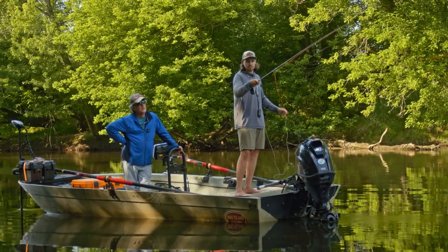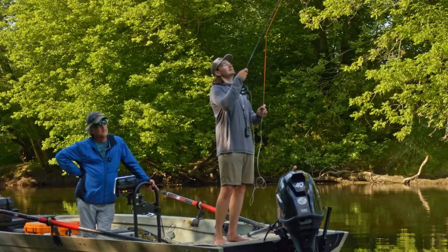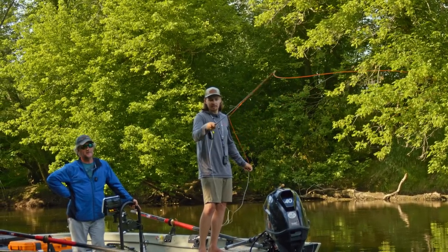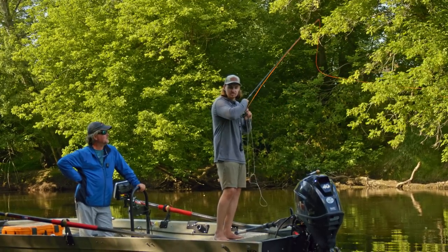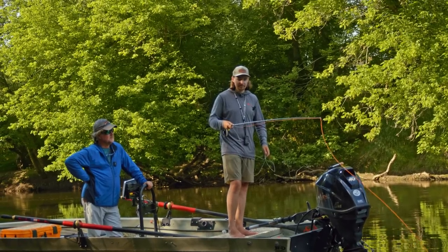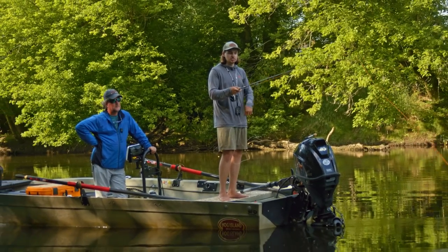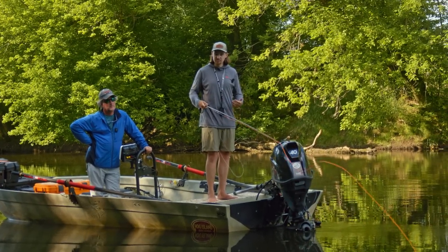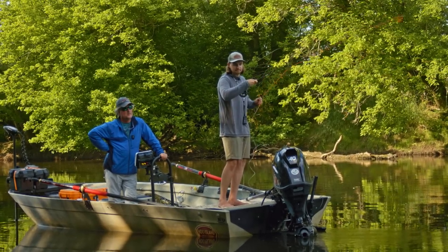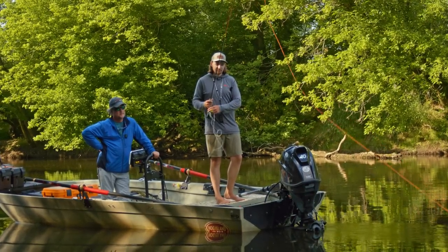One thing Brian always stresses is watching your cast, and it's a whole lot easier to watch your cast on a more level plane than way up in the air. Pretend like you're almost spreading butter, level to the water. This allows you to get under structure — especially for our warm water game here in Ohio with smallmouth, pike, and whatever else, which love structure and shade provided by trees. A lot of times we're trying to get into tighter places and can't do a straight overhead cast, so that level plane helps you watch your cast and present the fly in trickier situations like underneath trees and between boulders.